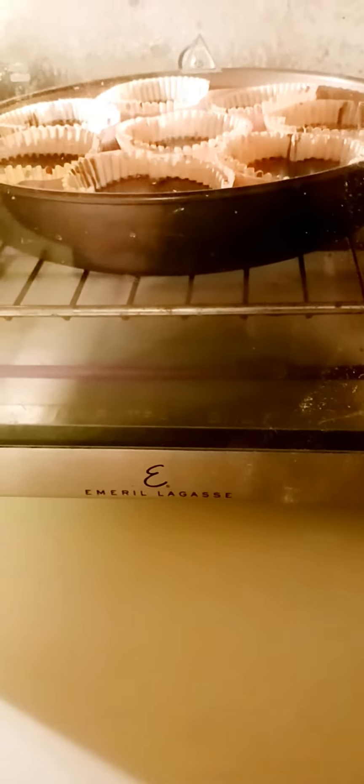The muffin is right there so it's cooking. It's the same — I put it in at 325 Fahrenheit, so it's about 30 minutes if you're using the mini oven. Thank you for the likes and subscribe!